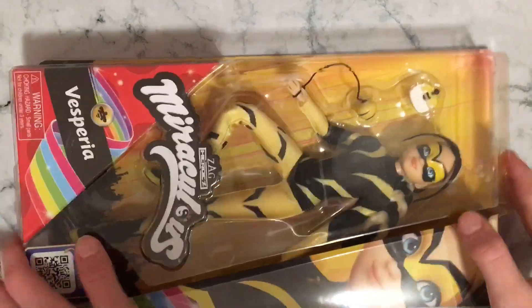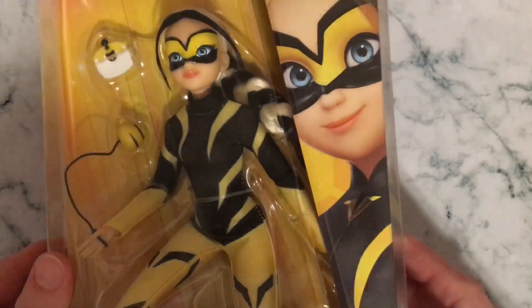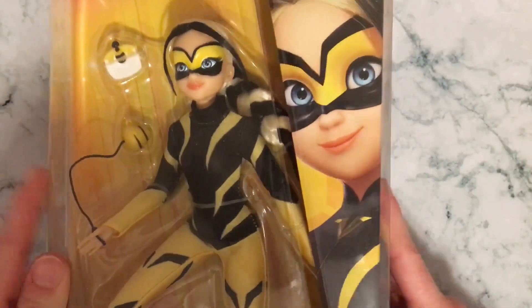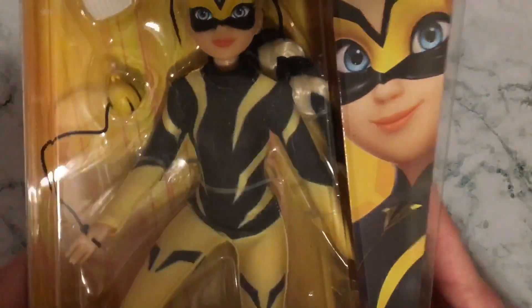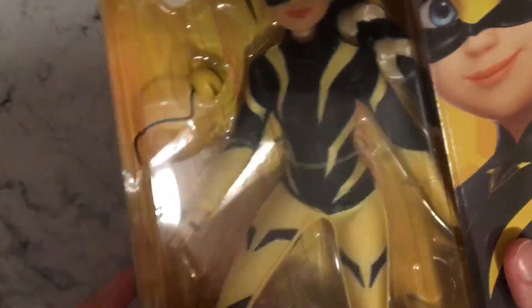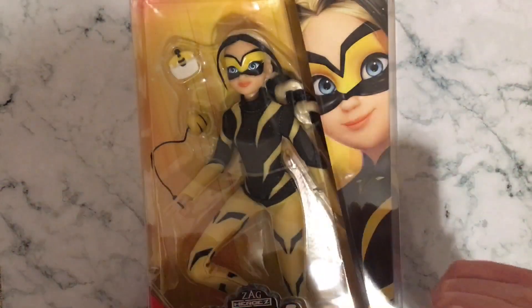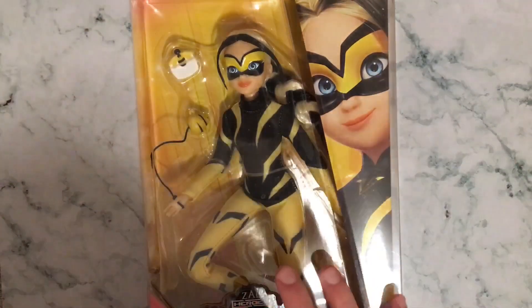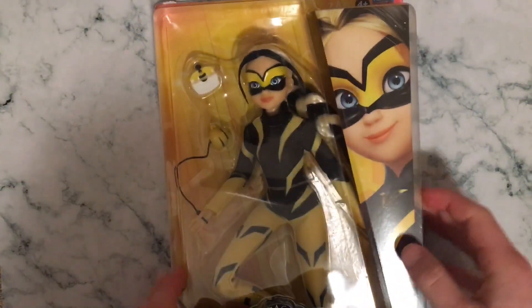So the first doll we have is Vesperia. She is looking amazing. She does not come with a Kwami — that is the only sad thing. I'm pretty sure that Pollen does come with the Queen Bee doll, which is alright. But we're going to be unboxing this one and then another one in a few minutes.